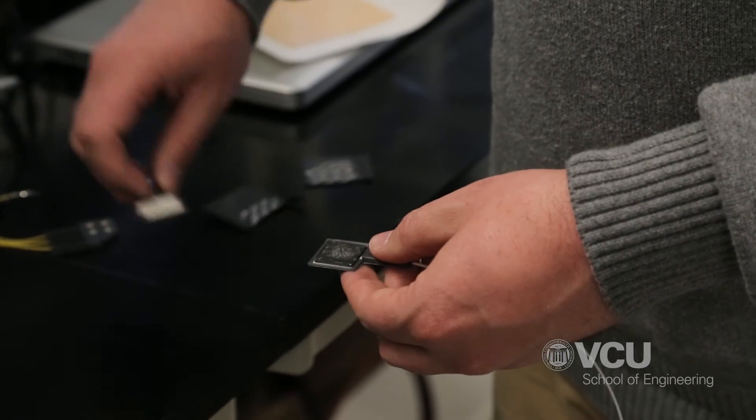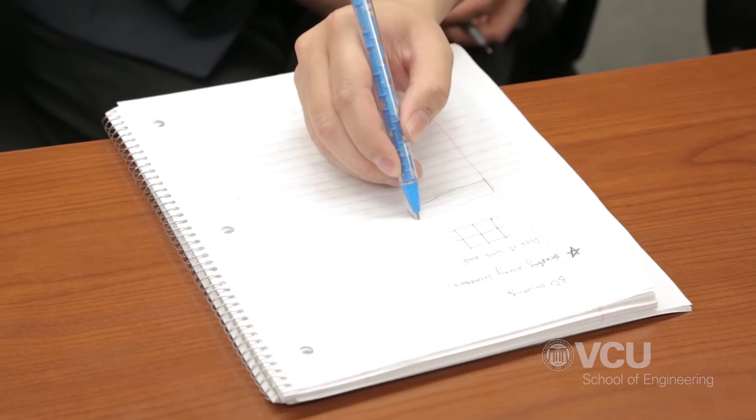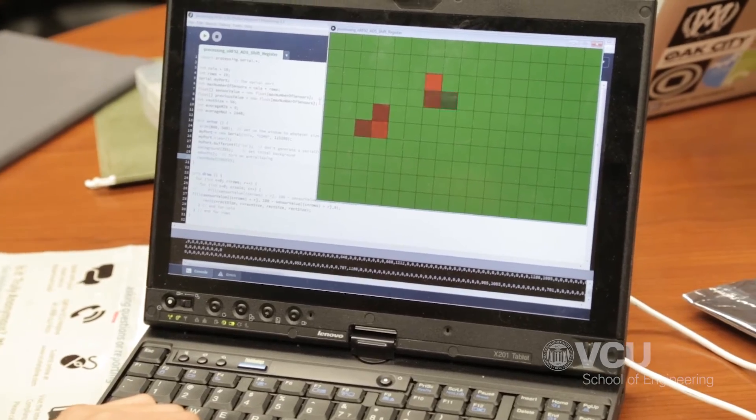Originally this project started with data being transmitted from one sensor, and that data would be transmitted to an Android device and charted over time. So we're completely redesigning that project to accept an array of sensors and display the data on an Android device in ways that anybody could understand.